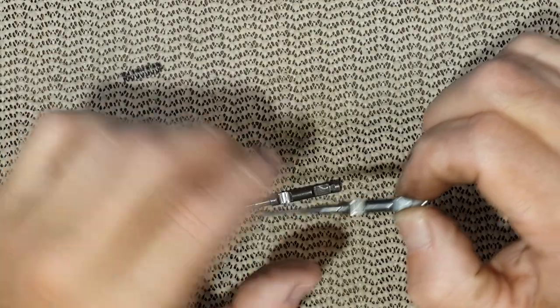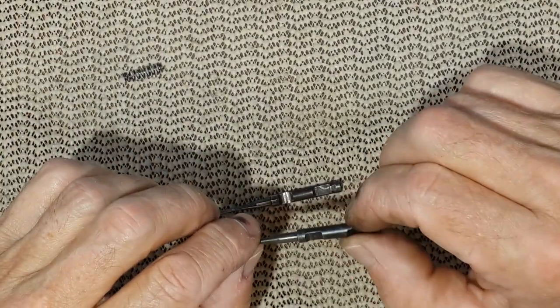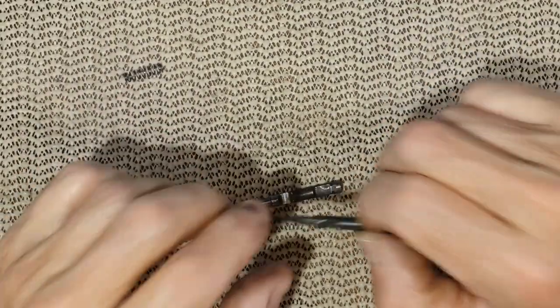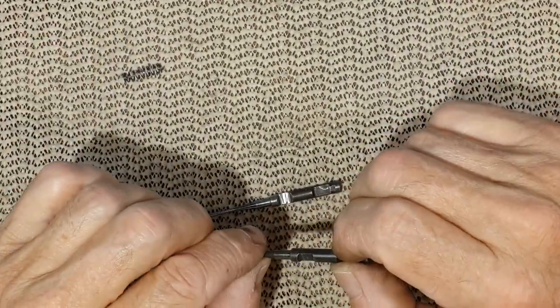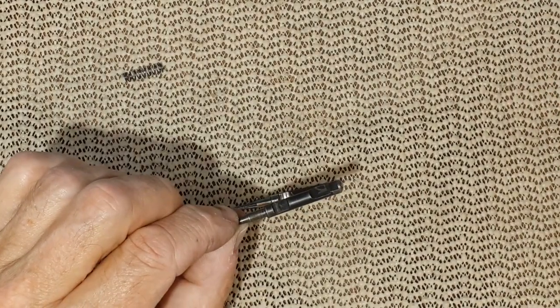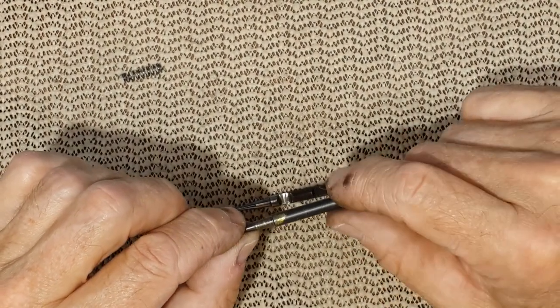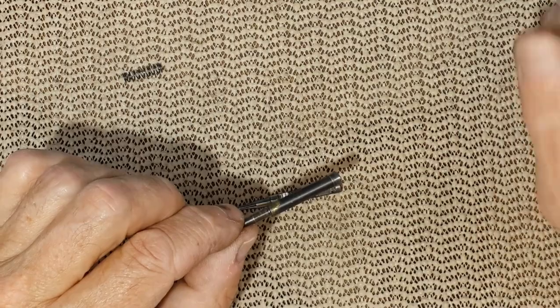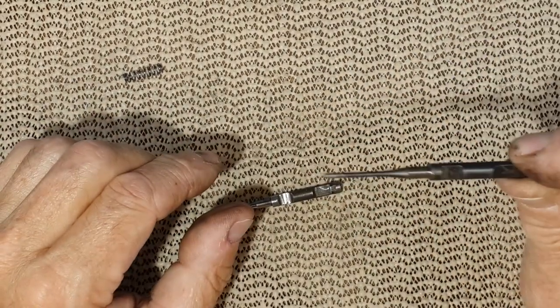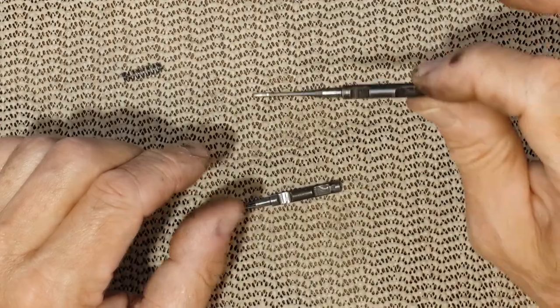I don't know if you remember — that was a couple of years back — there was a shortage of ammunition and a shortage of primers. Well, you can fall back on small rifle primers, which are usually harder to hit, but with the extended firing pin it will work on every handgun.